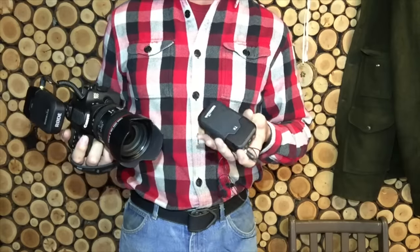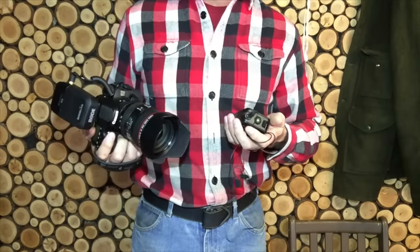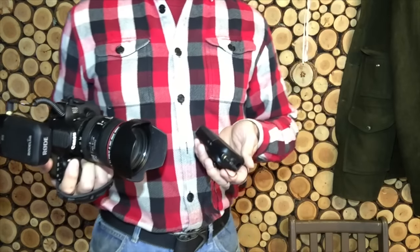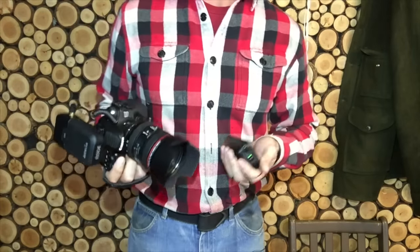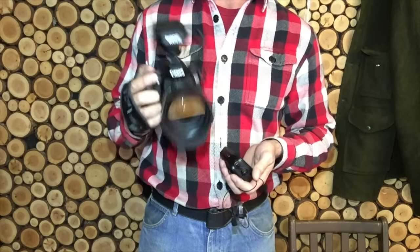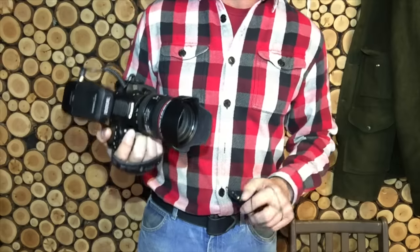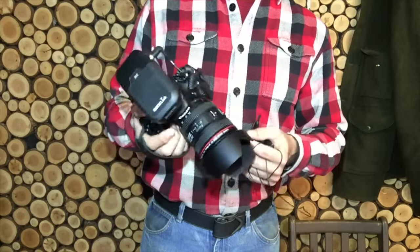It runs off double-A batteries and I'm using the Sanyo Eneloops to recharge them. It'll go a long time — all day — and the battery level still stays high. That's a huge improvement from what I had before, and not as ridiculous-looking as the Canon mic I used to use.